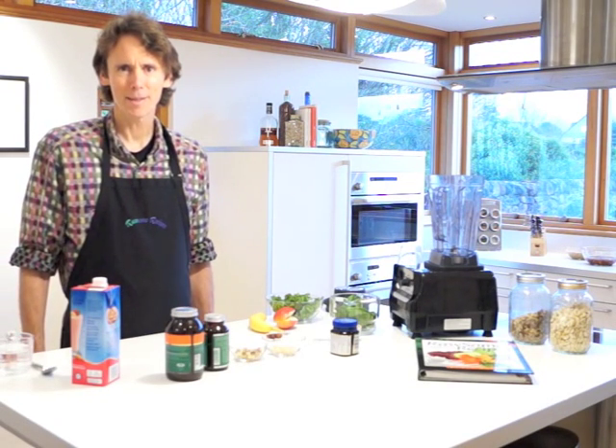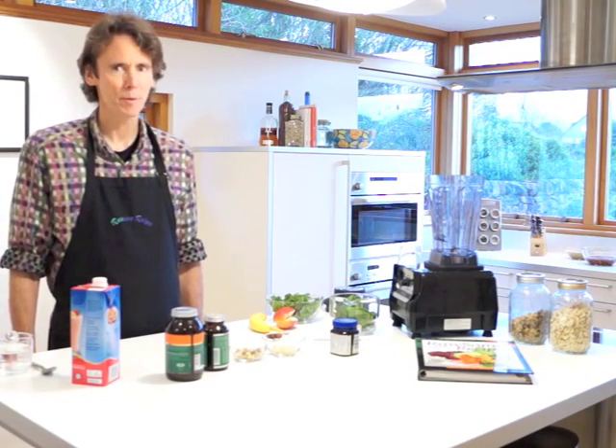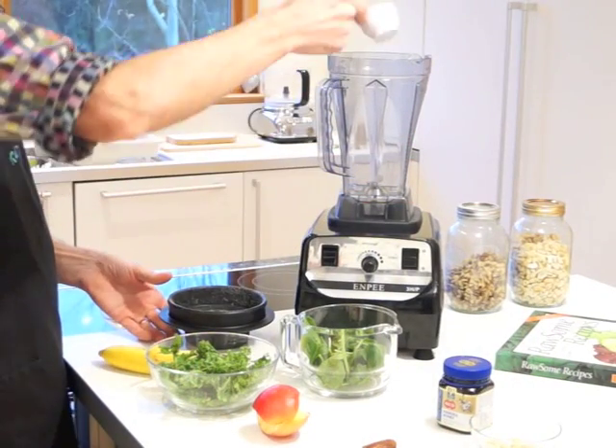Welcome to the Rossum Recipes kitchen. Today we're going to be making a breakfast smoothie with our range of ingredients. Flax seeds are a wonderful base for a smoothie because they're one of the highest foods in omega 3 oils. We're going to start with the flax seeds because you have to blend them dry.